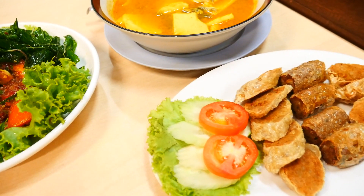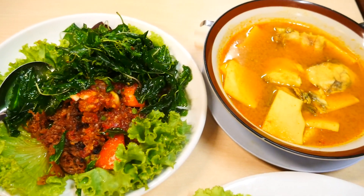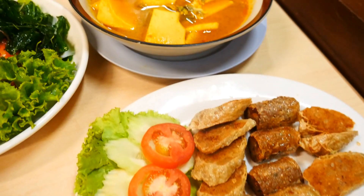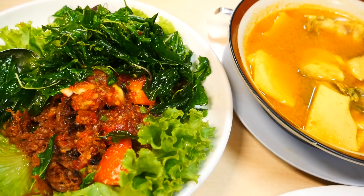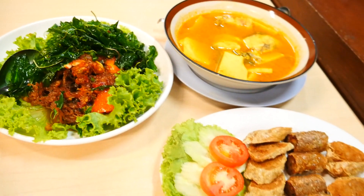There is a lot on the menu, but this is the signature of the restaurant — about 80% of orders are these main dishes.